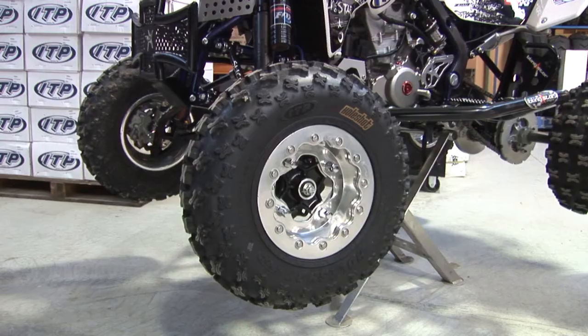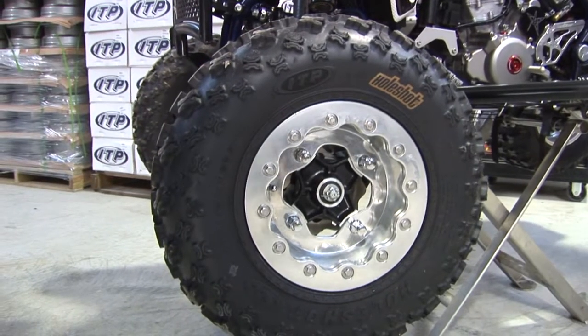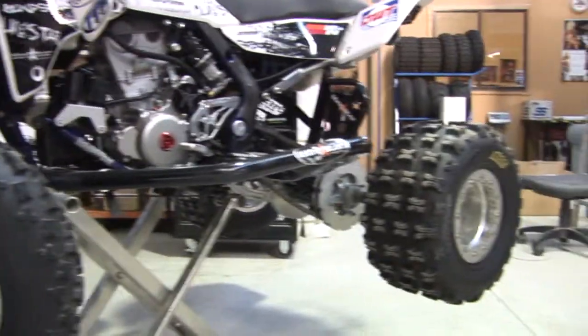At the moment it's running the larger tyres — 21 inch fronts, 20 inch rears — ITP GNCC tyres, ideal for enduro sort of riding, on the Fury rims.